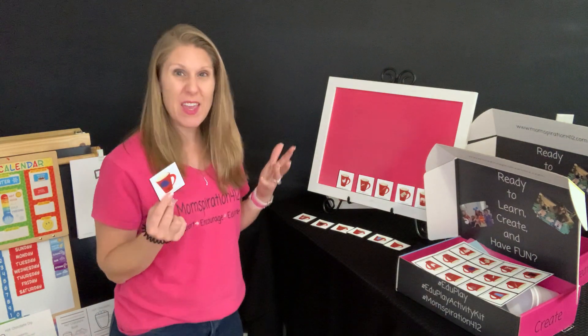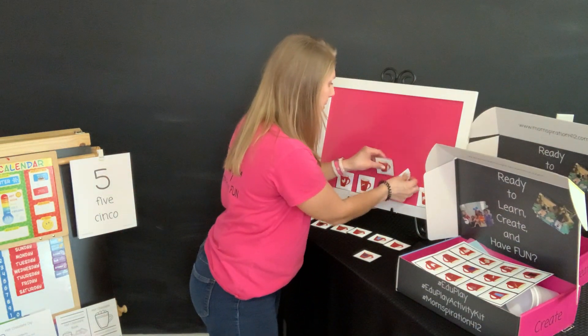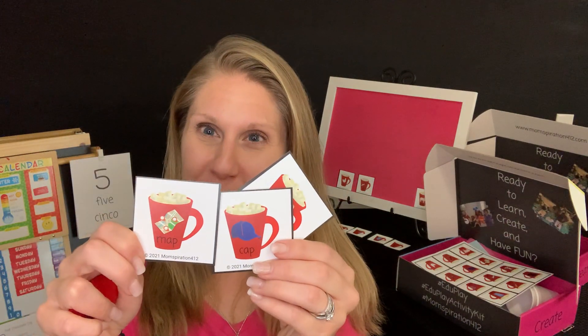If it's difficult for them and they can't figure it out, give them two choices. So my card is cap, and I'm going to hold up these two and say m-app or b-at. M-app or b-at. Which one rhymes with cap? Cap — kuh-app. Very good. So you guys can match up the two. Cap and map.